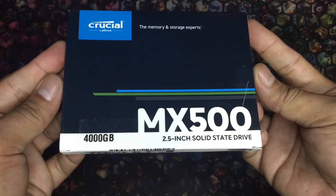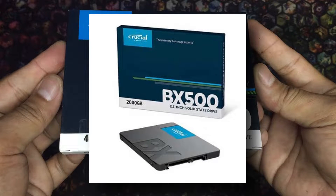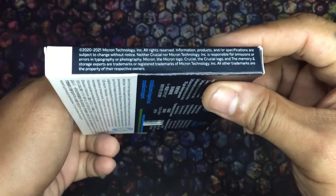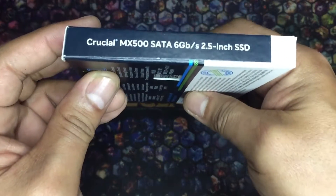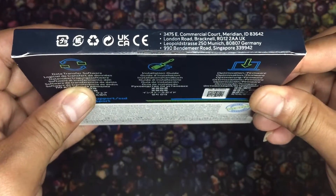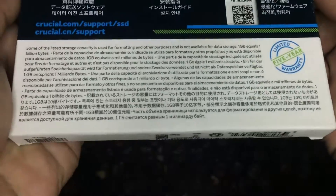The MX500 that I have is the 4TB model. Crucial also sells the newer budget BX500 SSD series, which has a lower speed, endurance, and warranty term. My model was first made available to the public in September 2021. It uses the Micron 3D NAND technology, which enables it to have higher capacity, faster speed, high endurance, and most importantly, much cheaper. The MX line of SSDs comes in M.2 and 2.5-inch SATA 3 variety. Crucial gives extra freebies via their website, though I don't think I'll be needing those.